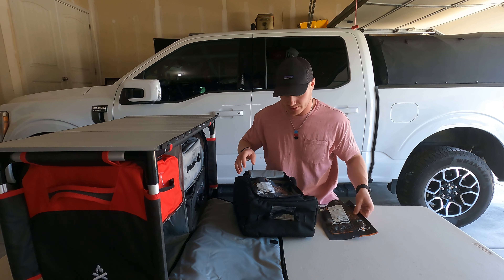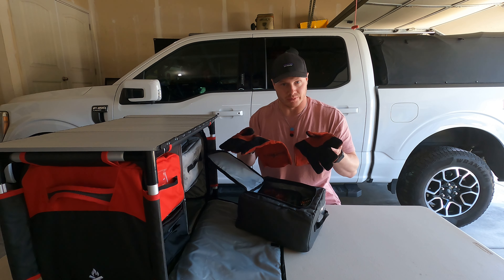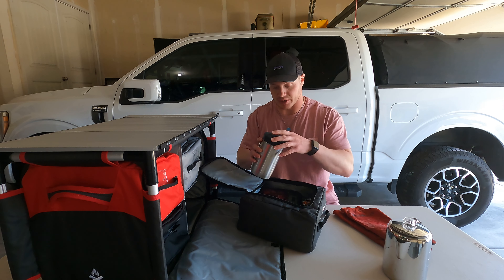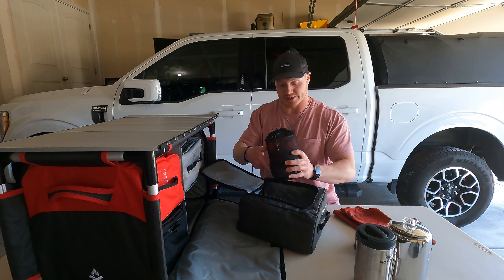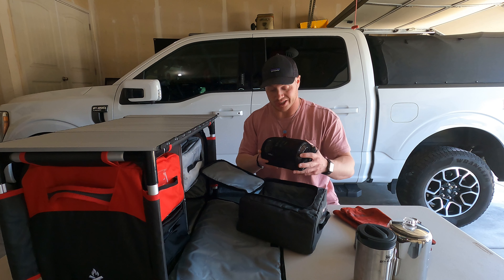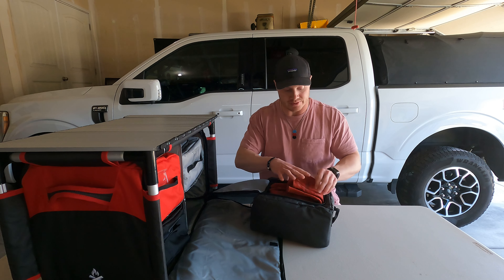The third bag has my heat-resistant gloves for cooking with Dutch ovens, a percolator for making coffee or boiling water, a Stanley French press if I don't want to use the percolator, an extra bottle of butane, and the Camp Chef Striker — I've used this a lot in my videos. It works just as well as a JetBoil but I only paid $49.99 for it. I'll also throw extra food items like coffee grounds in this bag when heading out.